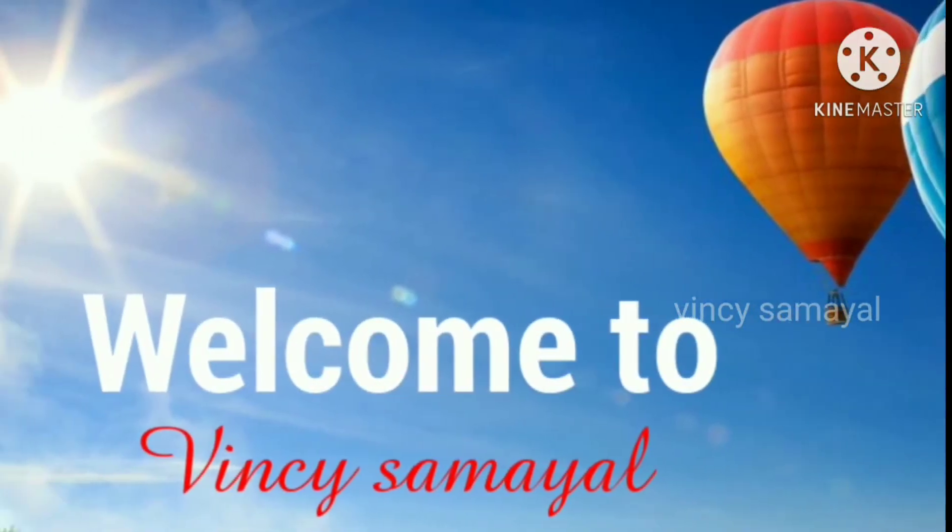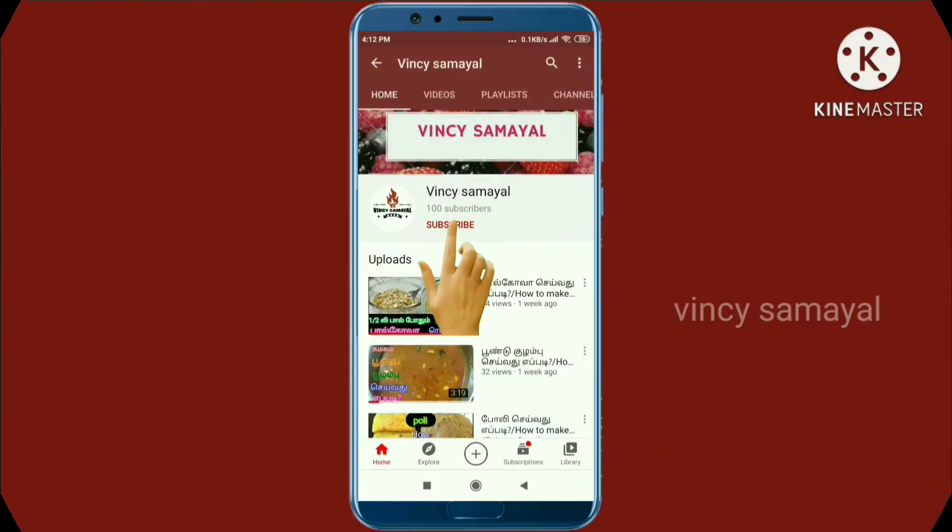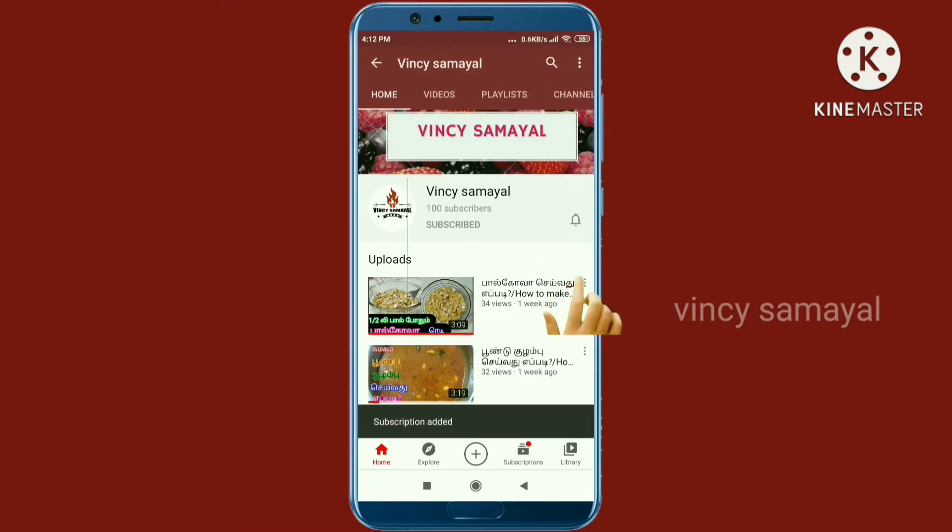Welcome to Vinci Samuel. Click the subscribe button on my channel and the bell icon on the top if you want to see notifications for the next video. Let's go to the video.